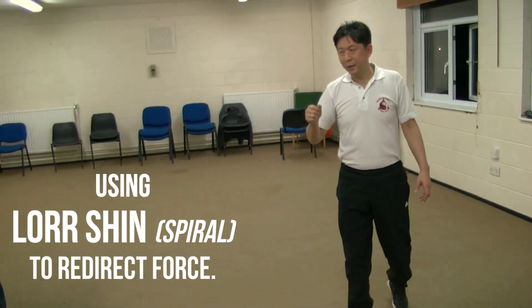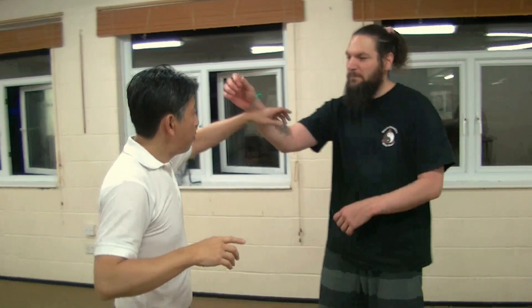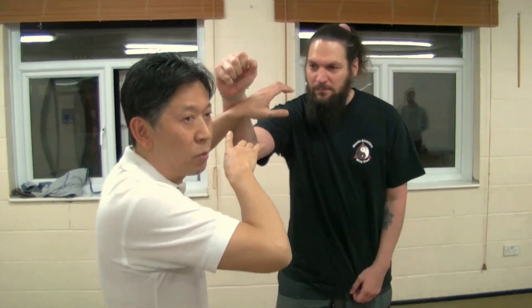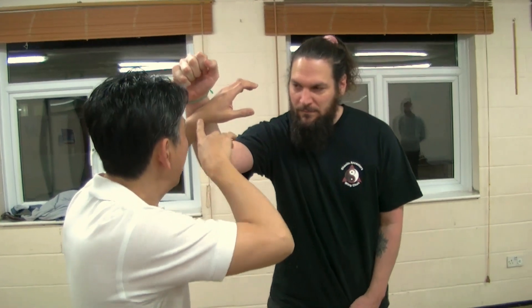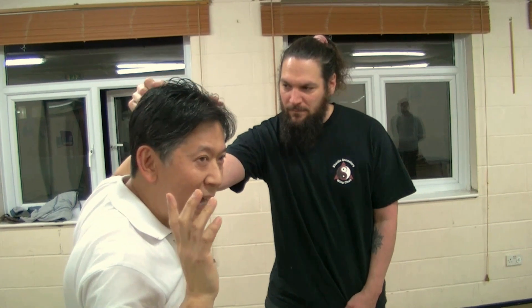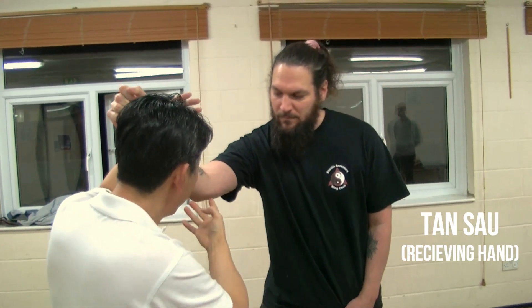Let me grab Kieran just to prove the point and show what I actually mean. When we're doing the first part, the tan has to do its job. If Kieran's got pressure on me here and I've got a locked shoulder, it's not going to work. So what I'm going to do is open up the hand. Watch that elbow when I open — when it's open, he's got no power there.